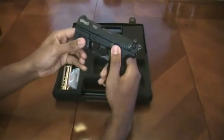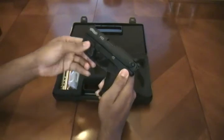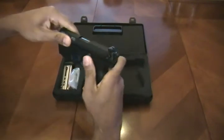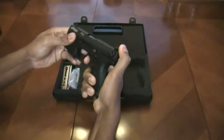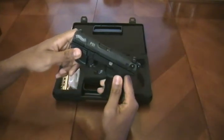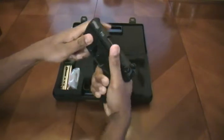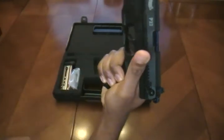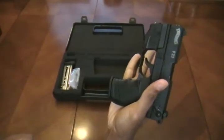You have an ambidextrous safety — good for lefties, ambidextrous shooters like myself, and everybody in general. The slide release is on the left side only, so that's for righties only. It also has a very interesting mag release — it's a little lever that you press. I like it as a novel idea, but I don't like it for a tactical situation, because the way you grip your pistol prevents you from depressing this lever without actually releasing your traditional pistol grip.